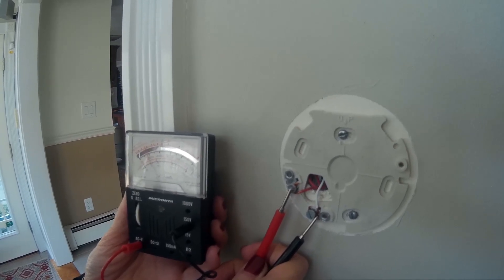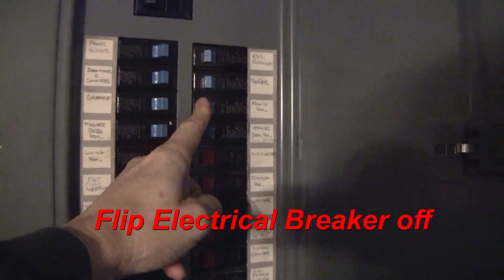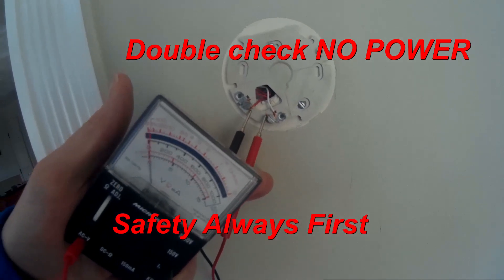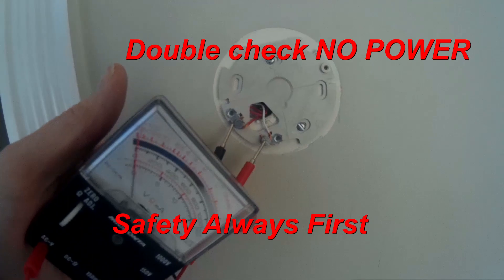The meter tells us that we do have power flowing — it is a couple volts — but we will still, to be safe, shut off the breaker. Once the breaker is shut off, we will double-check for power. Safety always first.